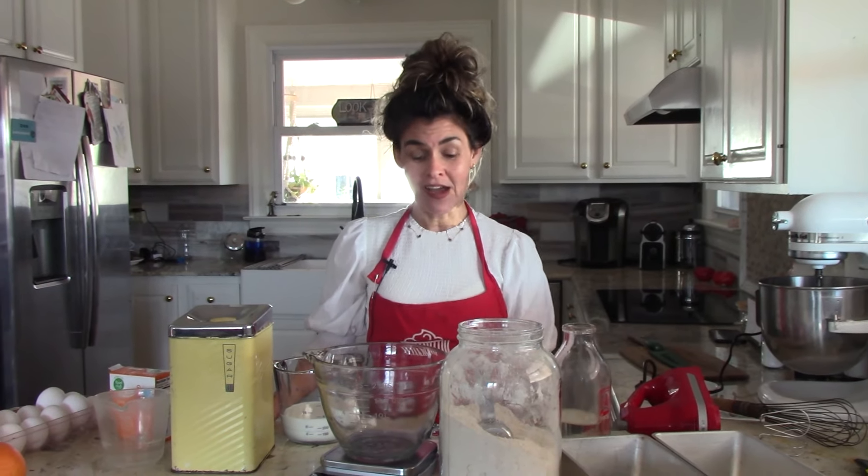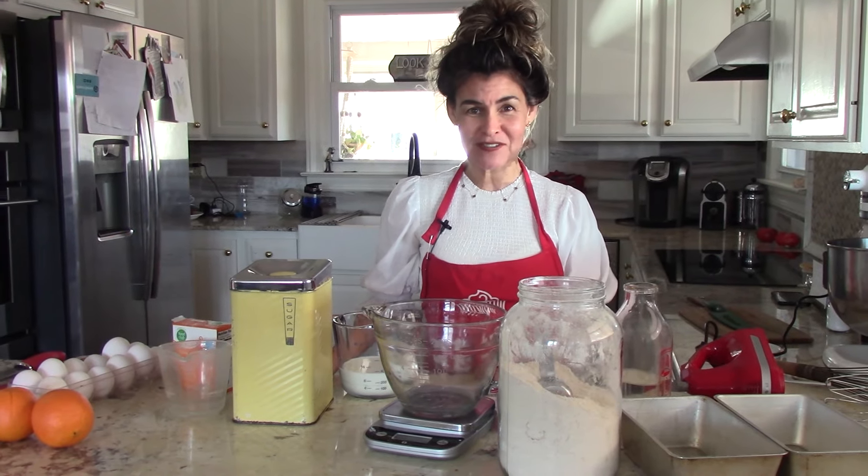Hey there friends, welcome to Weldon Home. Today I'm going to be showing you how I make a wonderful rendition of something a dear friend brought to us years ago. It has become one of our family favorites — it is a poppy seed bread with a crunchy buttery orange glaze, and I think you're absolutely going to flip for it. It's so good.